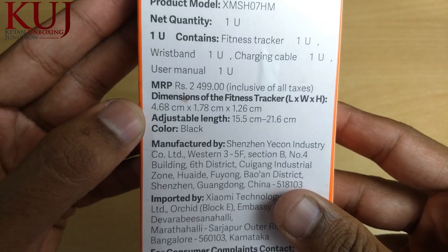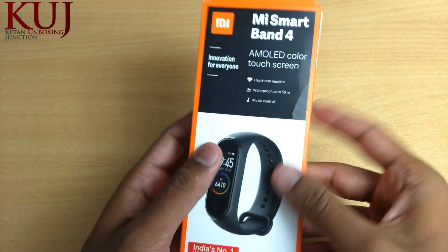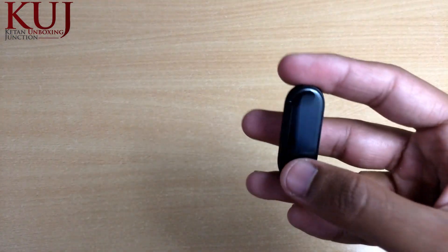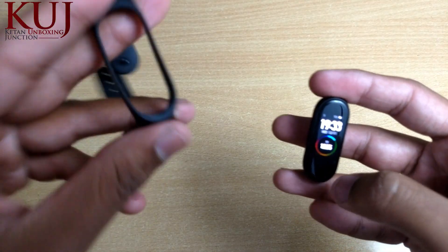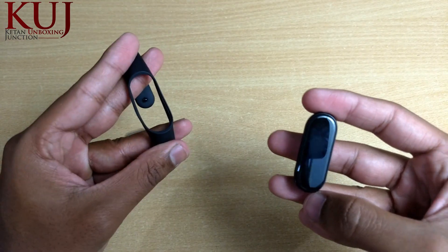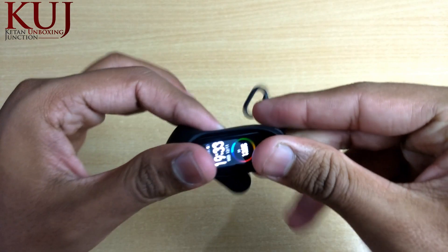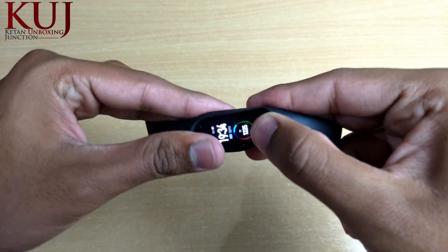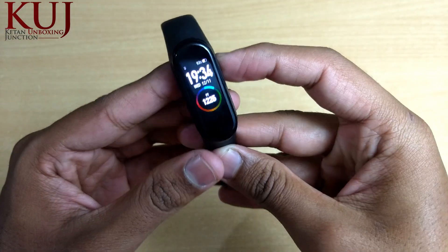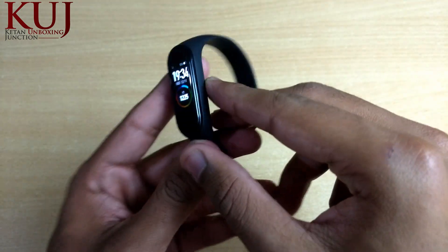The color available is only black in India. In the package, you get the MI Band 4 tracker and the MI Band strap. I'll show you how to assemble it — you put the tracker into the strap in this way, then push it in a little bit, and it fits into the MI Band securely.